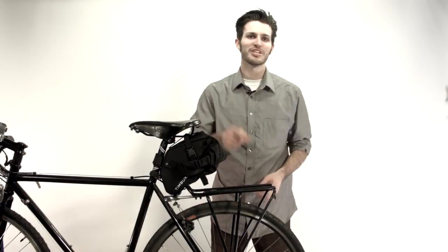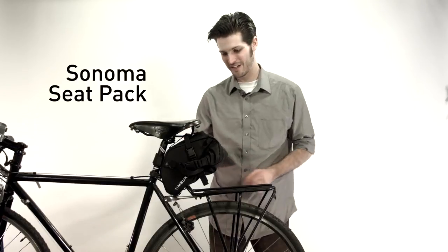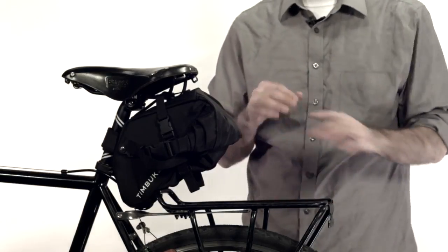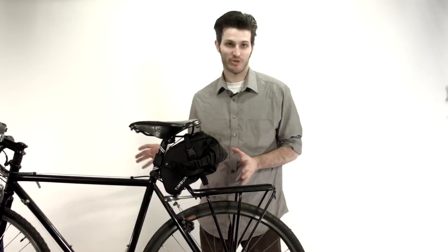Hey there, I'm Seamus with Timbuk2. Today we're going to be taking a look at the Sonoma seat pack. This is our most versatile seat pack because it is designed for the shortest trips or even an overnight camping trip.